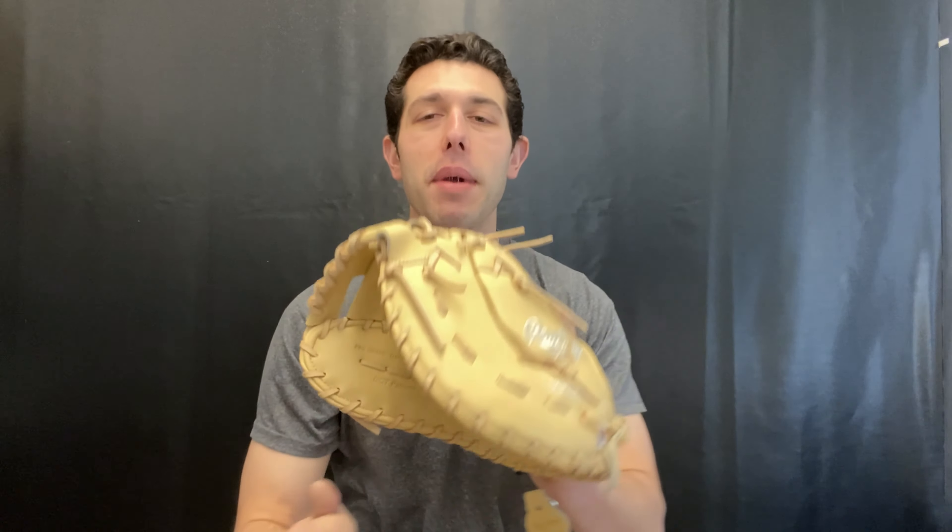This will definitely be a stiffer glove, so a natural break-in is the best way to go. Don't put it in a steamer, don't do any weird things to it — just break it in by using and beating down on this glove. You can find this first baseman's mitt on the Closeout Bats website for 2020, where you can always shop smart and save big bucks.